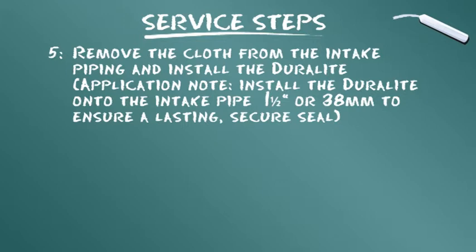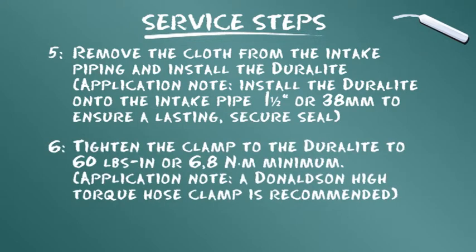Nota applicativa: installare il Duralite sul tubo di aspirazione da 1,5 pollici (38 mm) per garantire una guarnizione sicura e durevole. Serrare il morsetto sul Duralite almeno a 60 libbre-pollici (6,8 newton metri). Si consiglia un morsetto per manicotti a coppia elevata Donaldson.